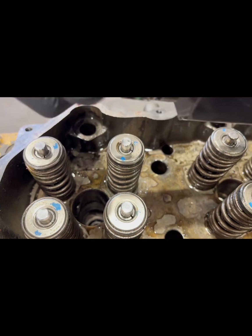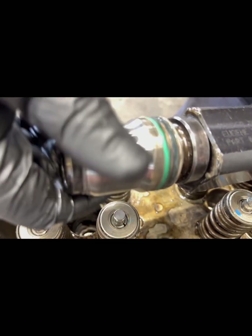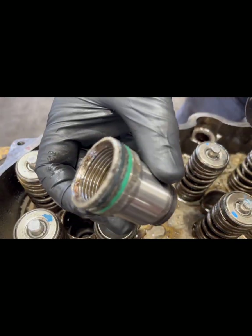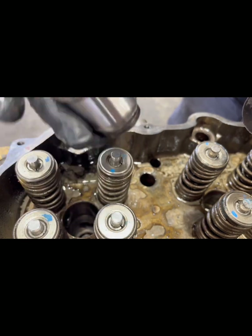Typically when an injector cup's O-rings are bad, the customer's complaint is fuel in the cooling system. A lot of times you also get coolant in the fuel. Let's get it cleaned up.